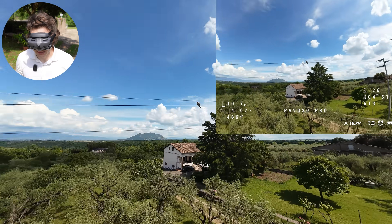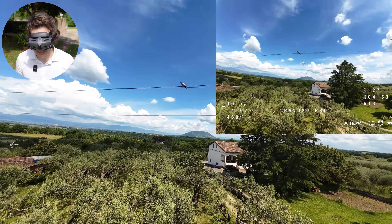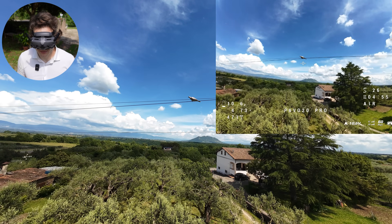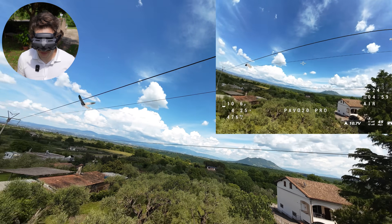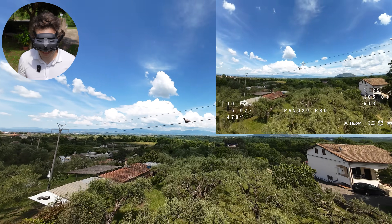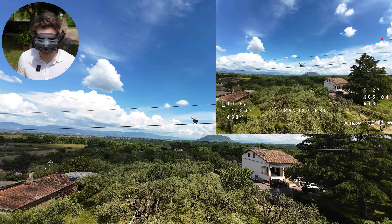What is this? A pigeon — a pigeon that doesn't care about the drone at all. Look at this. Whoa! I love small drones.